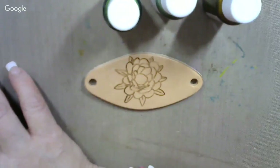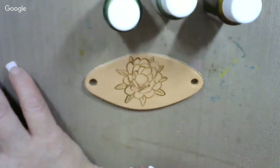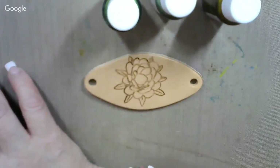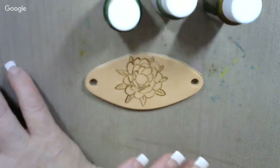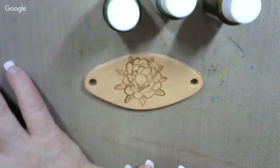This is a succulent. You all seen the hen and chicks in the succulent family of plants? They're kind of like a cactus, but they don't have the spiky things on them. And that's what this is. We've already engraved this design on this hair barrette, so now all we have to do is paint it.